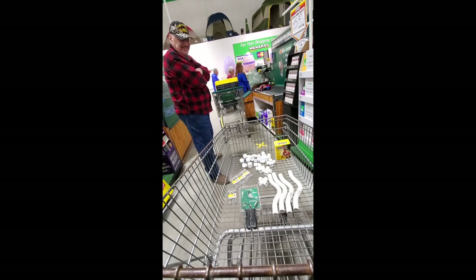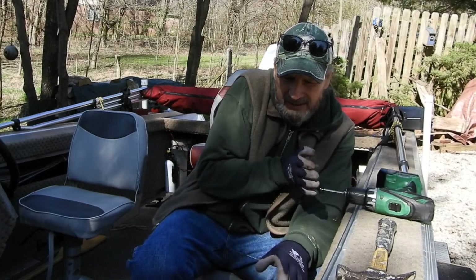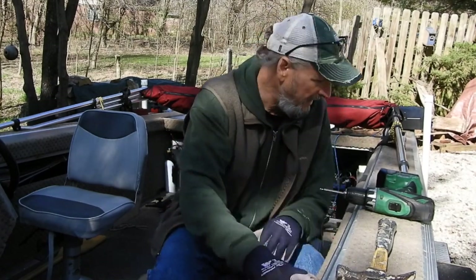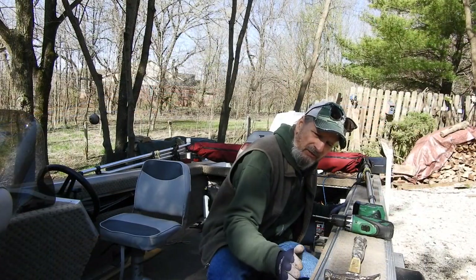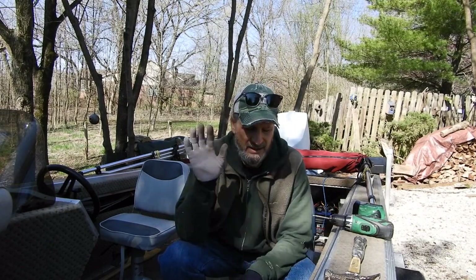I'll give you a complete rundown of the system I'm thinking about. I can see the bow line curves in, so I'll have to take that into consideration — that curve is where my first arch will go. I apologize that it's windy again today; this has been the windiest spring I can ever remember. It's probably going to affect the video a little bit, but it's live action so we'll keep going.